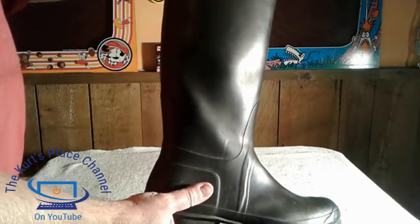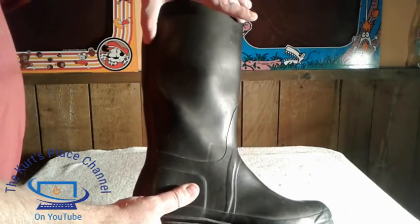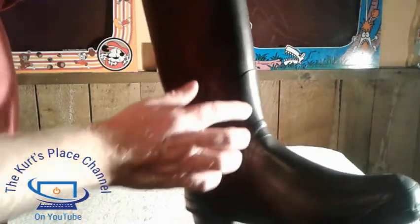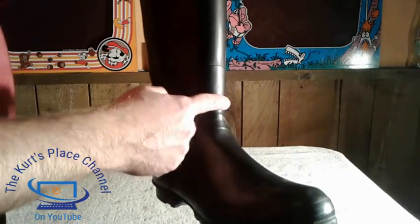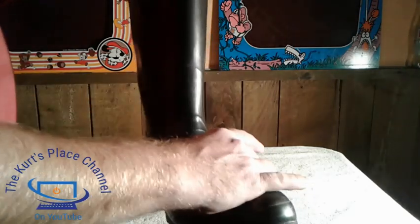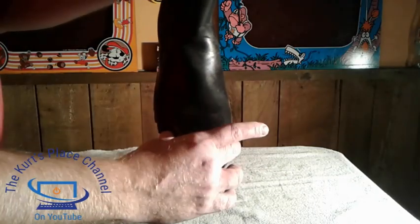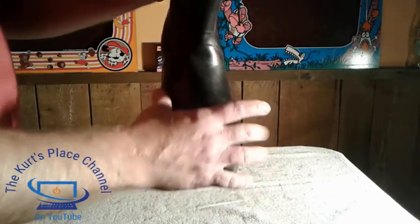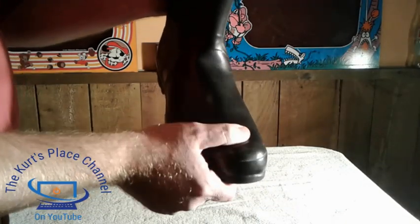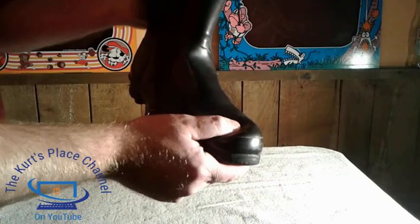They come up fairly high on your leg, which is good if you have snow to keep things out of your pants. Something about these Hunter boots that I really like is the way they're constructed — they're very loose and comfortable on your foot. I have a fairly wide foot and because these are fairly wide, I haven't had any problems with pinching. The rubber is very soft and really pliable, making it easy to wear, and it conforms to your foot really well.